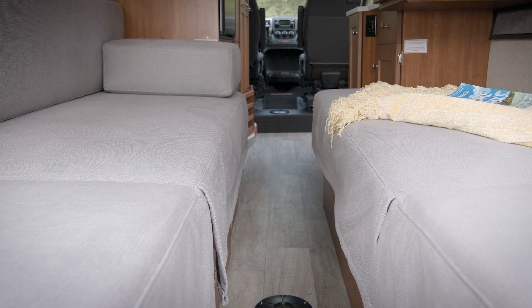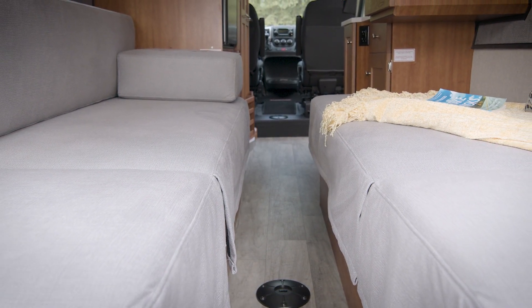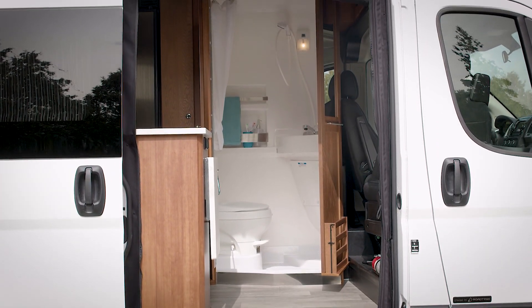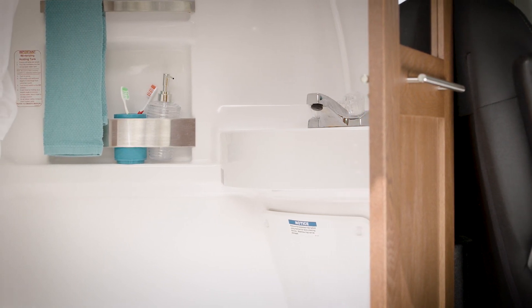The Play floor plan offers an open center aisle, great for storing all your larger items and outdoor toys. The bathroom location is up front where it's needed the most, convenient for in and out access at the campsite or roadside stops.